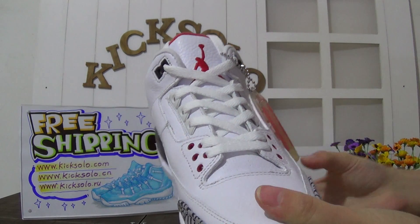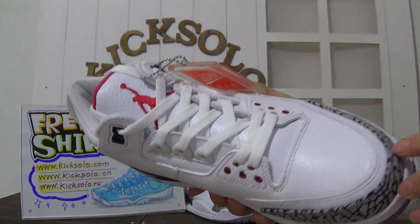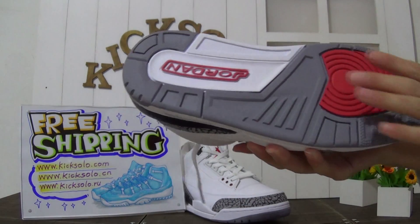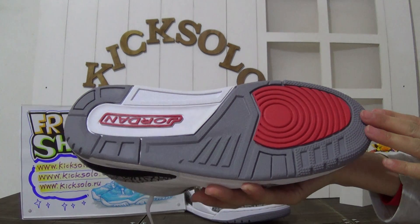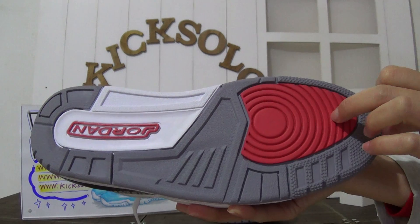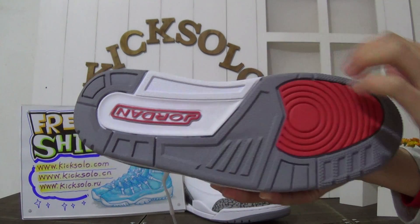The shoe has white shoelaces with the red Jumpman logo. Check out the shoe's bottom - there is green color with red color and red Jordan letters.